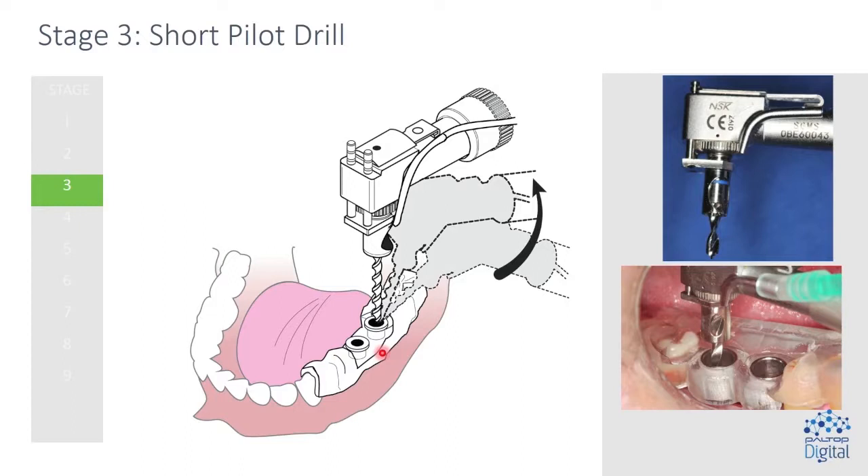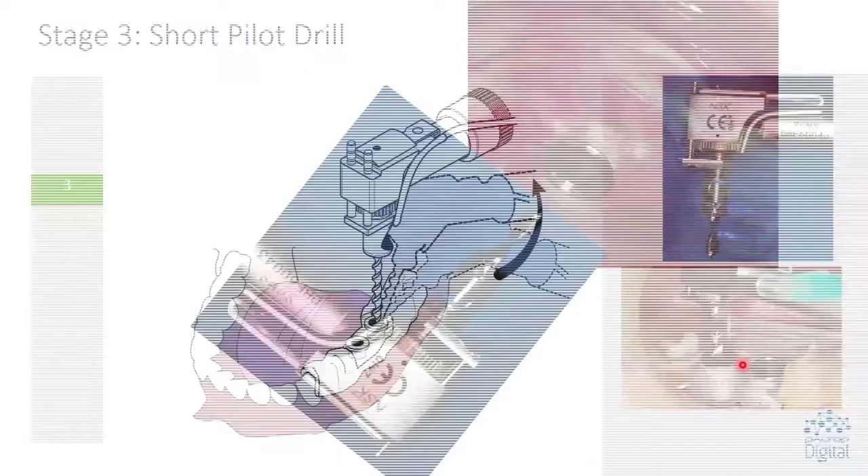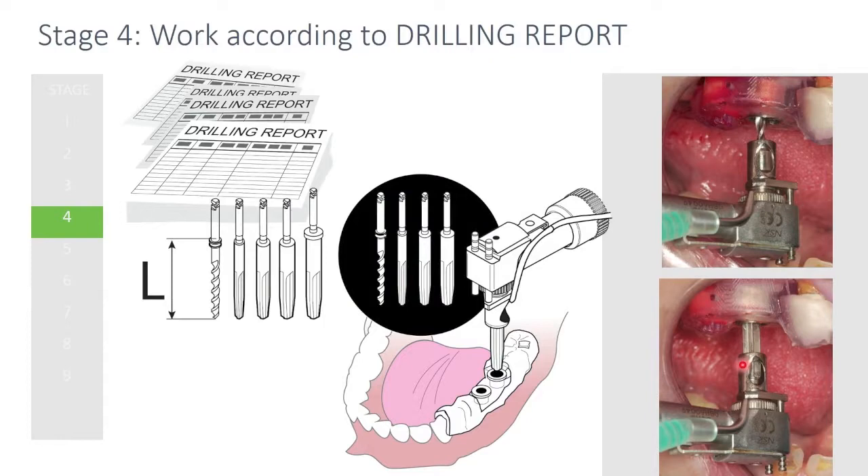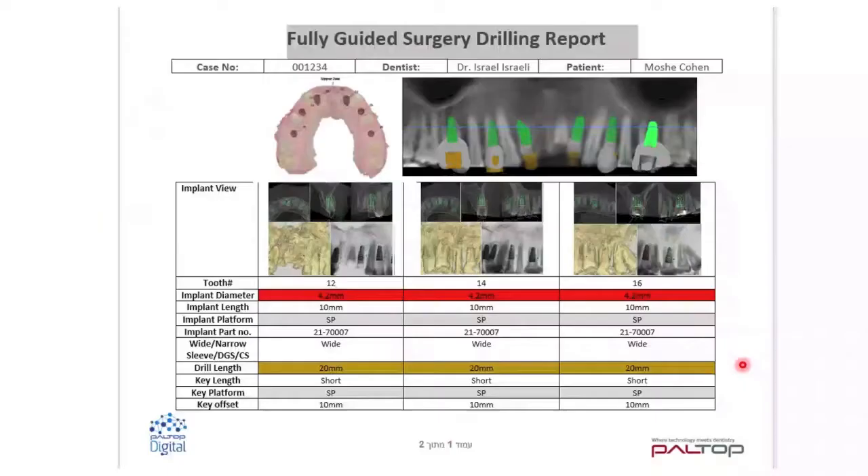Now I put in what's called the short pilot drill. You'll see that the drill sticks out, so when this drill enters that sleeve there's no guidance. I kind of know where it is because I'm going to put it about the center of that sleeve. I don't have guidance until the DGS itself engages the sleeve. So I have to have a drill short enough that the sleeve goes into the DGS — into the drill guide sleeve — before the drill touches bone. So I first put in the short pilot drill and it will create a hole two to three millimeters into bone as a starting point. Once I've done that, I can come back with my subsequent drills and they'll fall into that initial hole and get guidance from the sleeve.